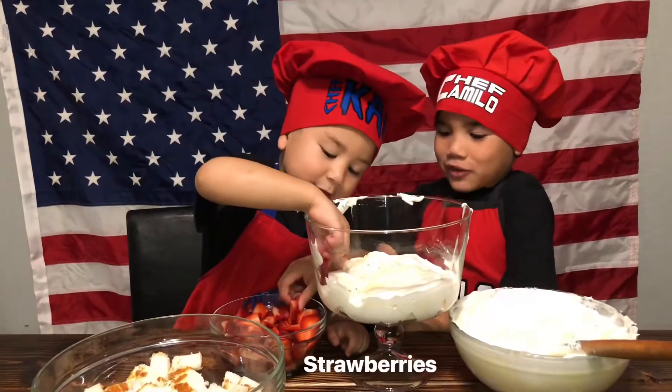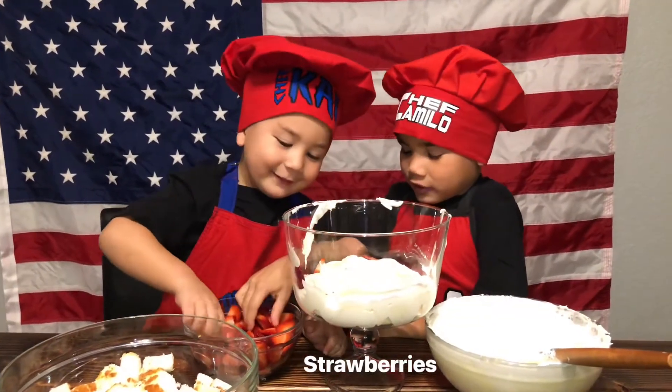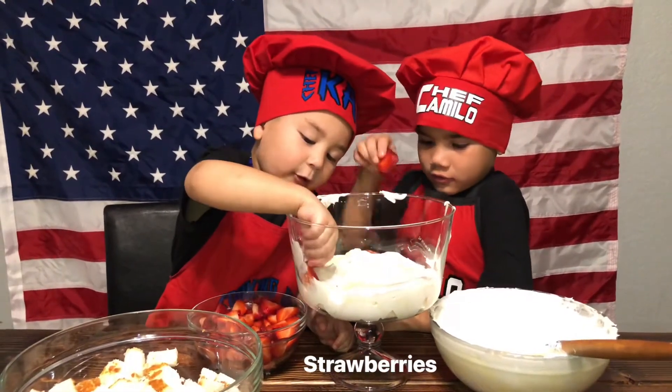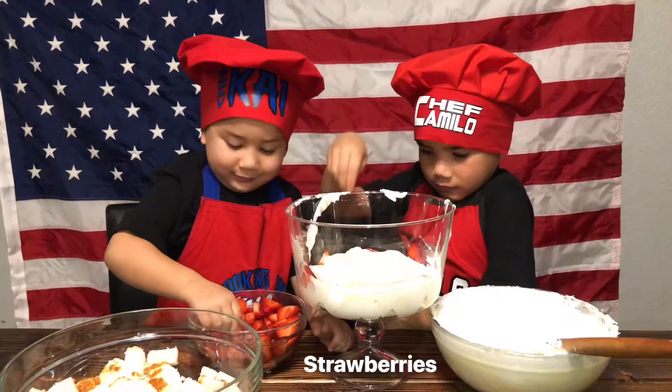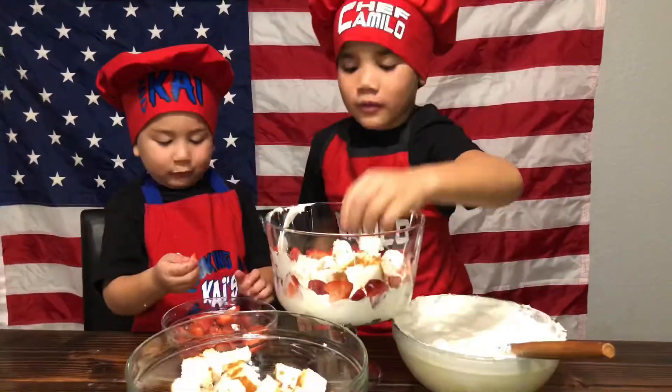Step three: put the strawberries around the edges. I'm just doing like these so it can look beautiful.